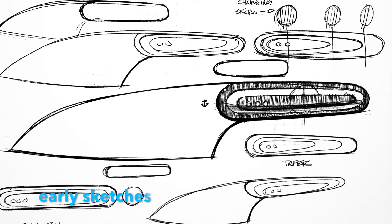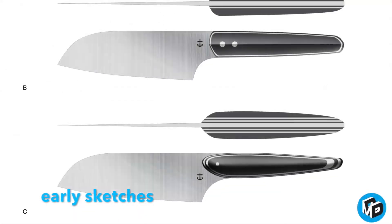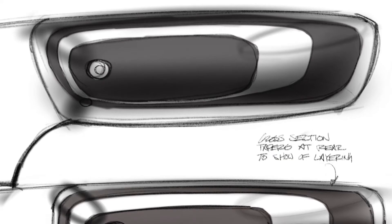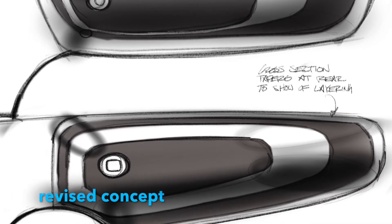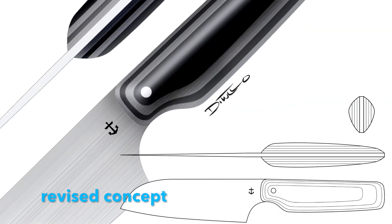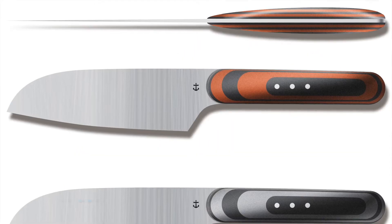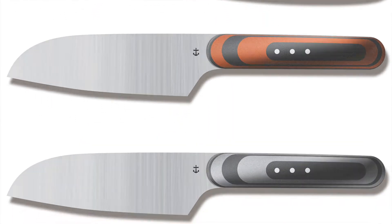Back in January, we started collaborating with Lucadia Custom Knives, a California-based high-end knife maker. After months of working through concepts, we refined a final design into something that we felt was really unique and took advantage of all the different techniques that Lucadia Custom Knives uses in production.